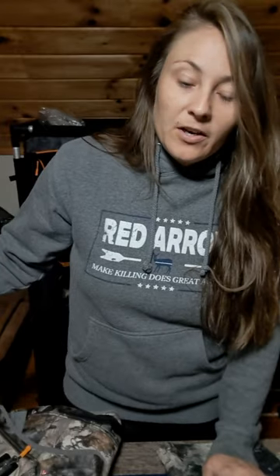Hey guys! So today I'm up in the hunting room getting my closet cleaned out. I'm getting all my deer season clothes put up so I can get my turkey season clothes situated and get everything permethrined later on this morning.